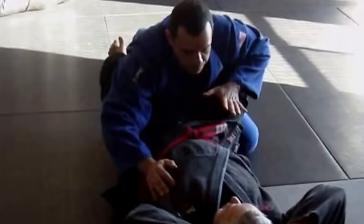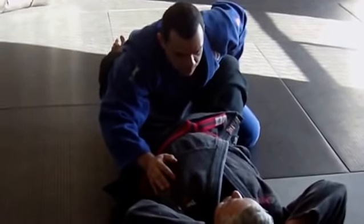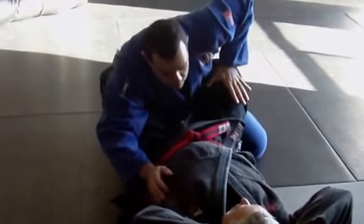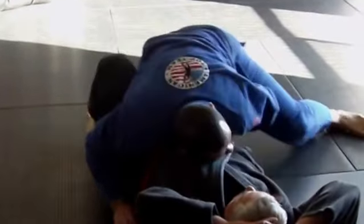Again, control the knee. Now you want to push this leg down. You don't have this to push it down. So you go by his kneecap — not behind, but right here.